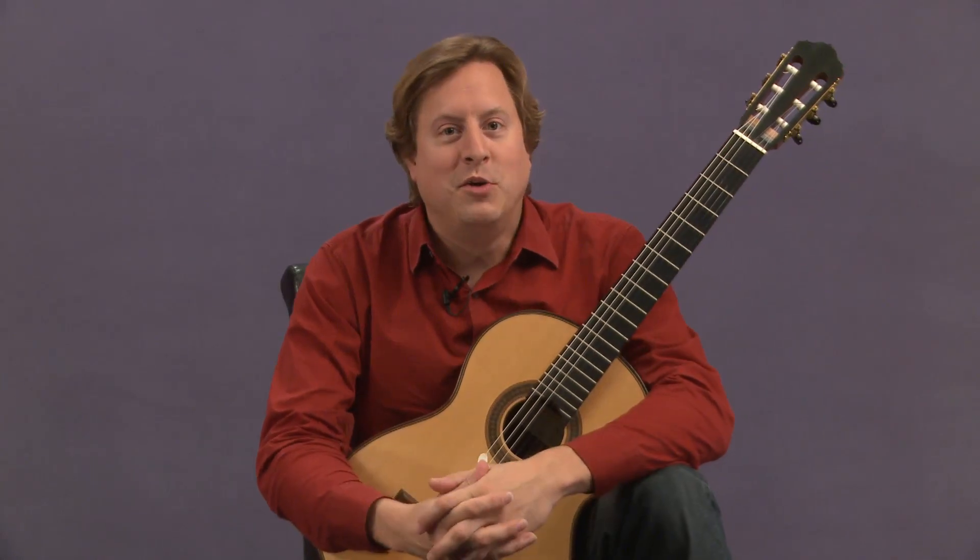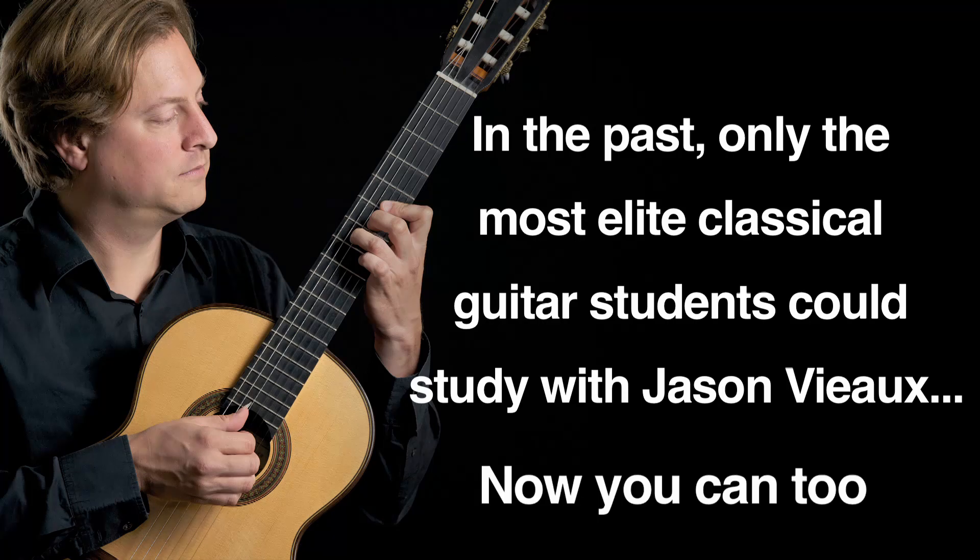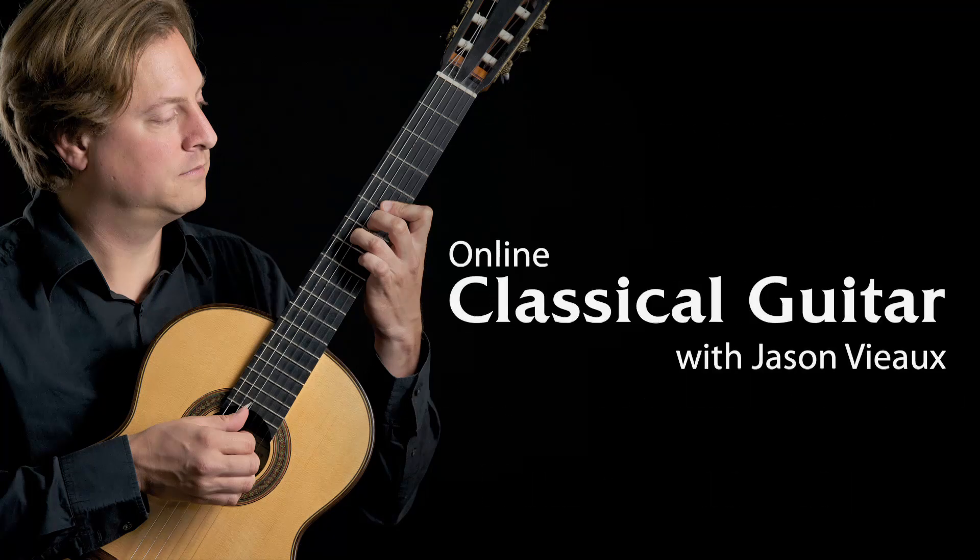I'm really looking forward to meeting you online. Welcome.